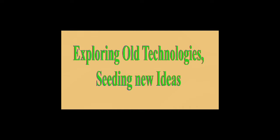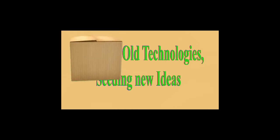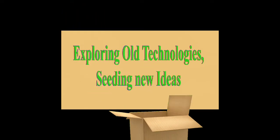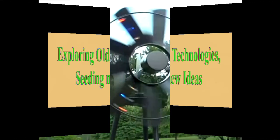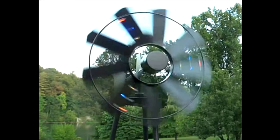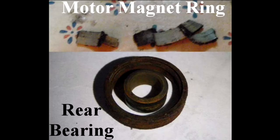Welcome to my channel — exploring old technologies and seeding new ideas. Let's begin. This is the outcome of working with printer motors, LEDs, and AC that I thought I'd share.